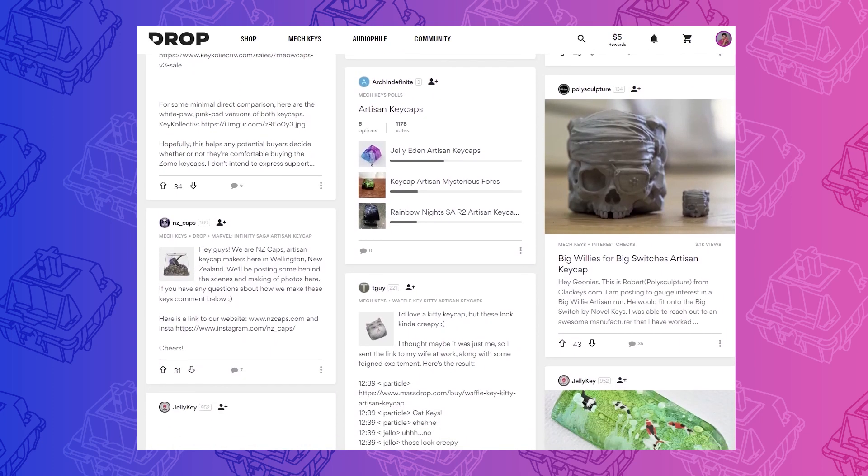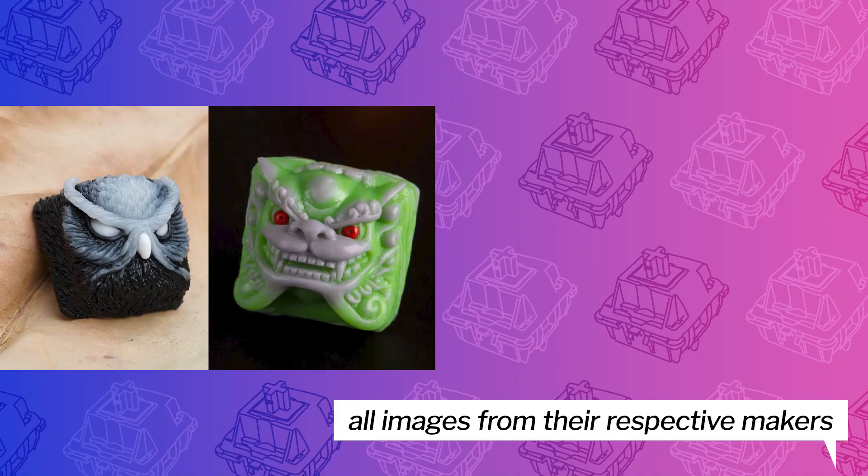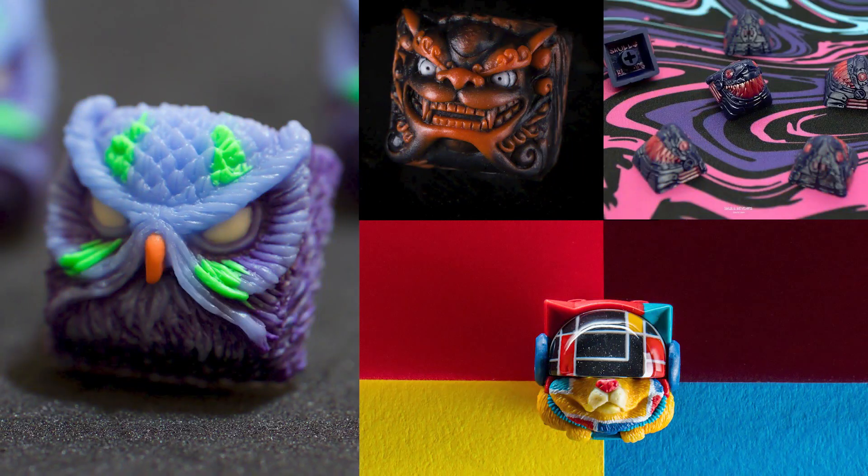There are some pretty high-profile ones that I see all the time, including the Kipora, Shishi, Sirius, and Megalodon. These are stunning pieces, works of art, and quite a bit outside of my price range.